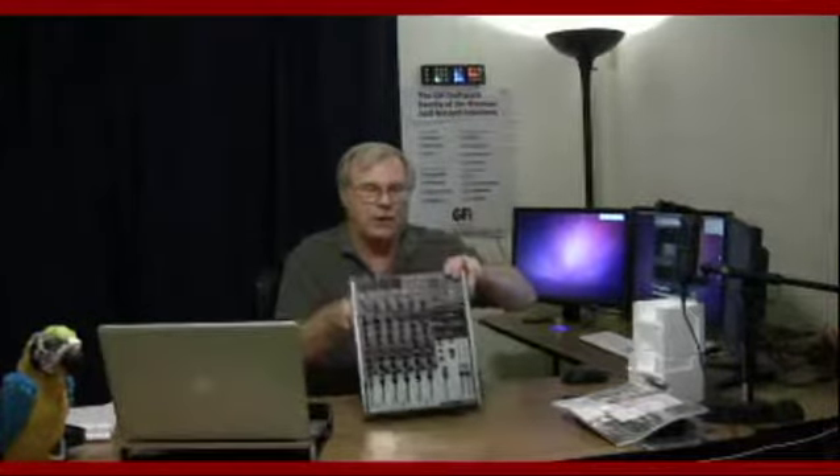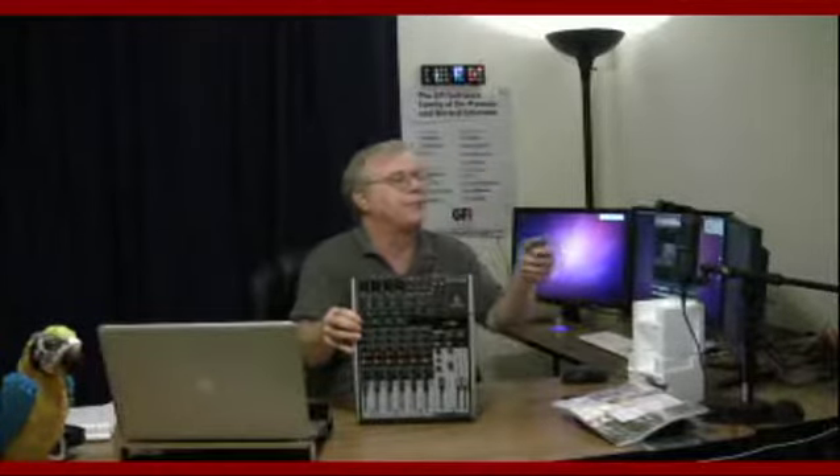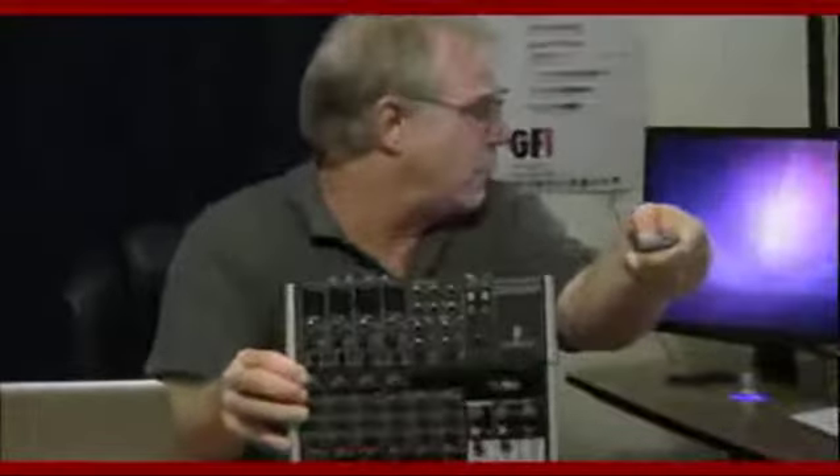Maybe what we can do is take the camera and zoom in on it to get a better look at the mixer.